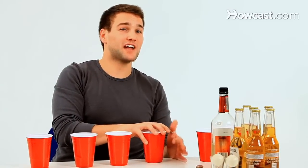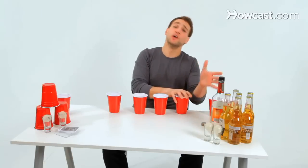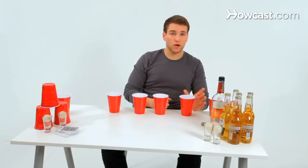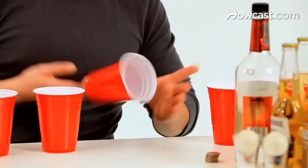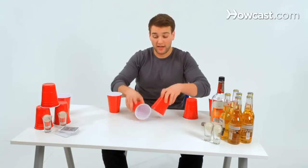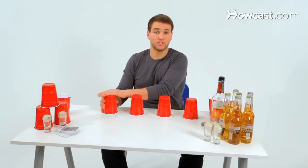We designate a starting side for the flip off for the entire game — we're going to start from this side for the whole game. So as soon as a ball is made anywhere on the table, a flip off begins. Each player flips their cup, and it goes down the line on each team. As soon as all four cups are flipped, whichever team finishes first wins.